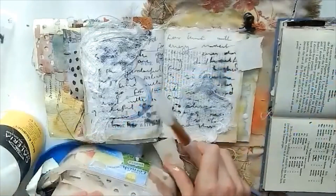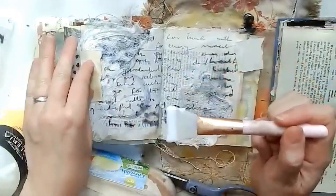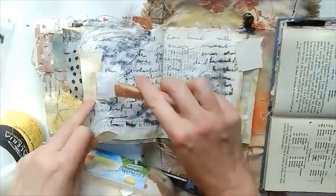Grabbing my collage box and pulling out little bits and bobs to add over the top.